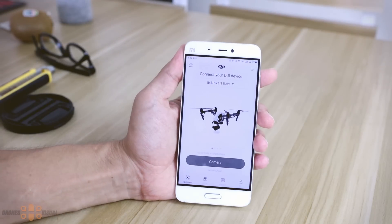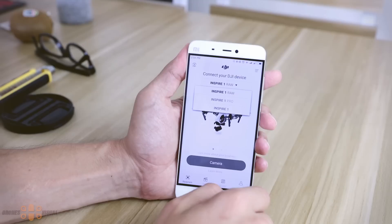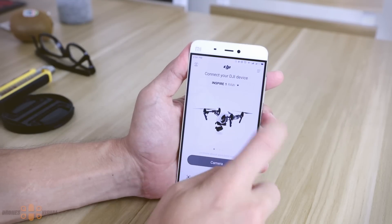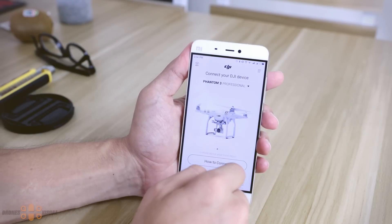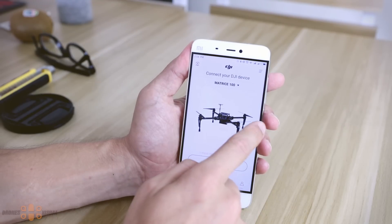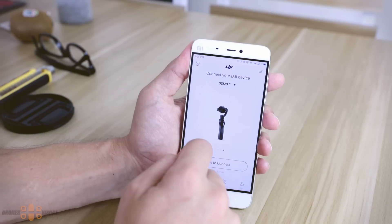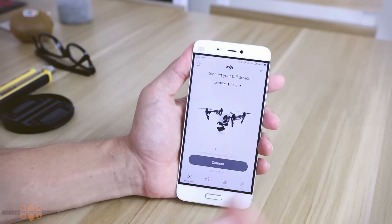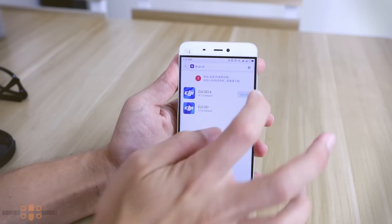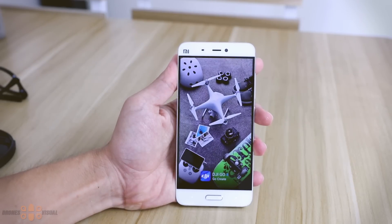Initially when I downloaded the app from the Xiaomi App Store here in China, the version of the app was outdated so I could only select other drone models from DJI but not the Spark. I had to go and get the latest version from the Google Play Store, which worked perfectly, except that because I'm here in China I could not see the maps in the app — probably because these are Google Maps and most Google products including the maps are blocked here in China.